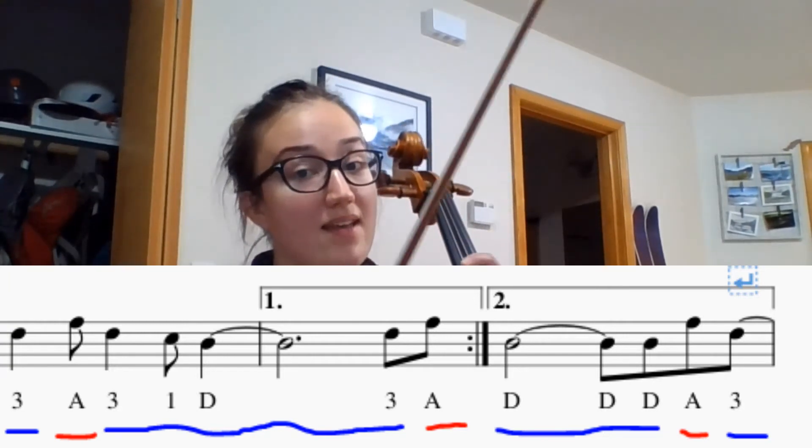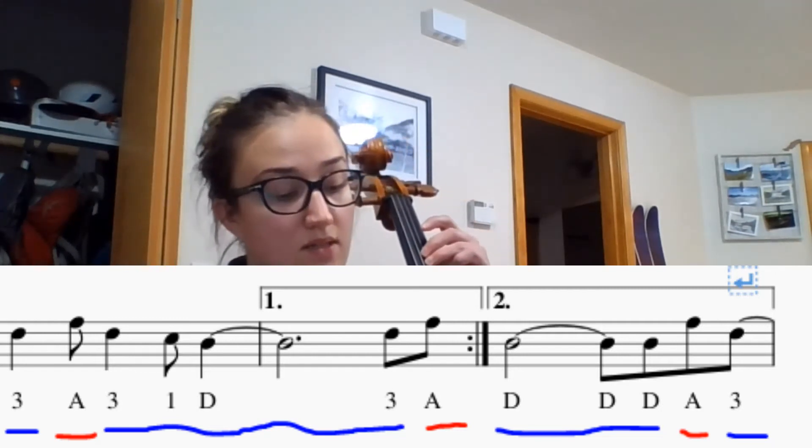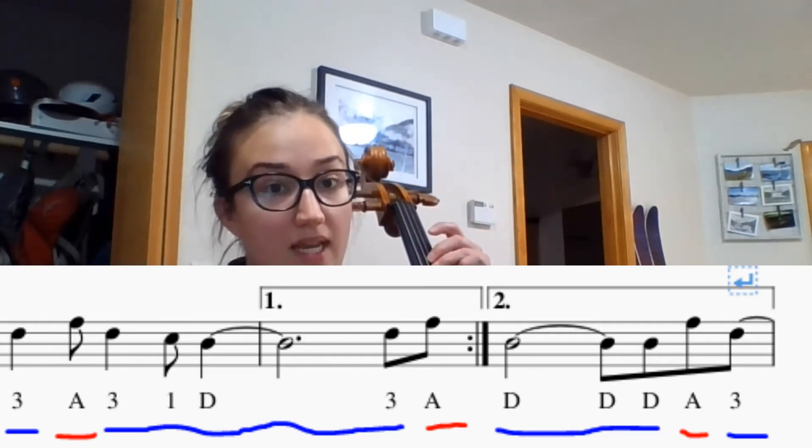Now we're going to play from measure two: one, two, here we go.